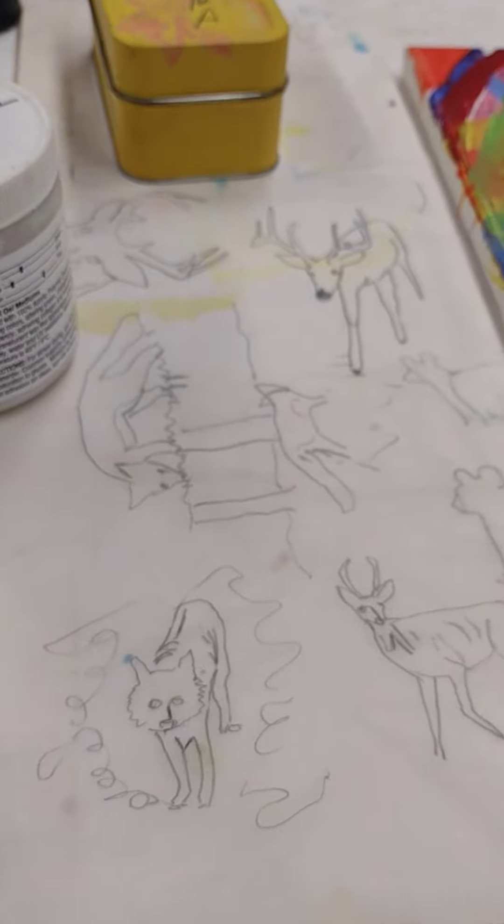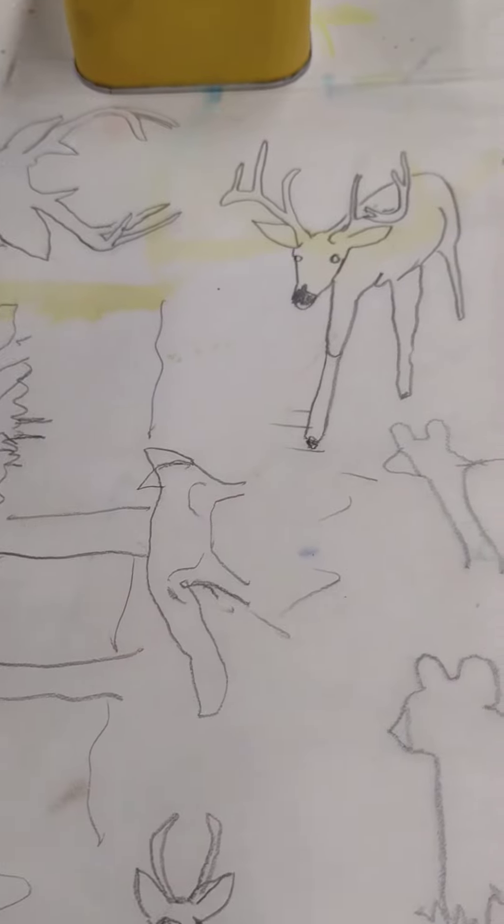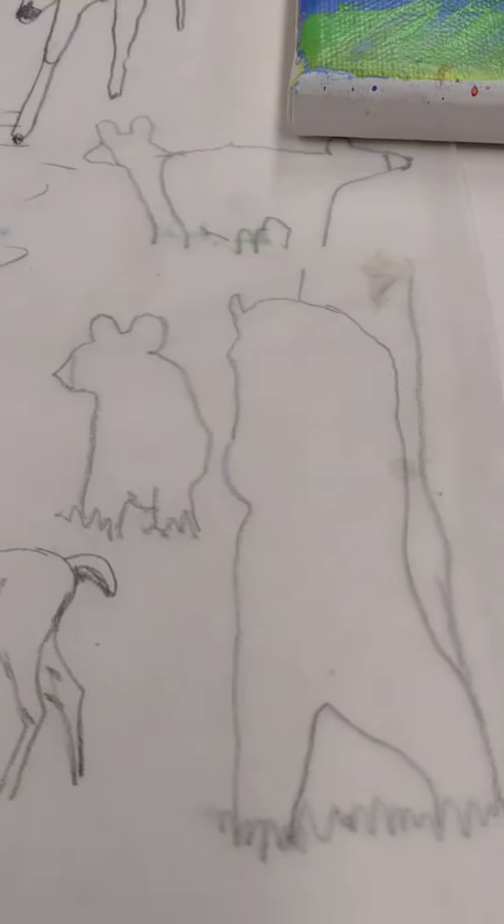I trace the image off of the screen on the computer from the camera, and then I draw it onto this brown paper, parchment paper.